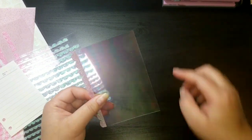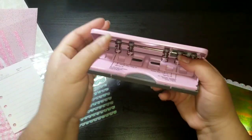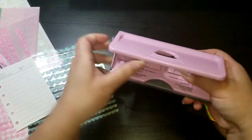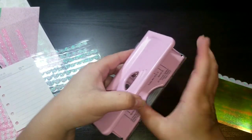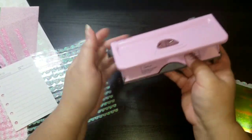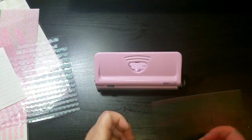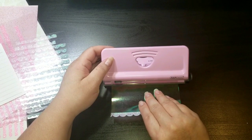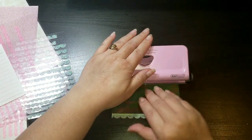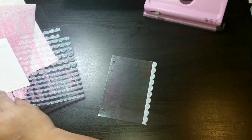Now we're just going to punch it and put it in our planner. You could round the corners if you want. If you have the planner punch, make sure you adjust it to the pocket size — I always forget to do that, so make sure you check you're on the right setting or you'll ruin your project. It says 'pocket' — I'm going to line it up, give it a punch, and we have our first divider. Now I'm going to put it in my planner and see how it looks.